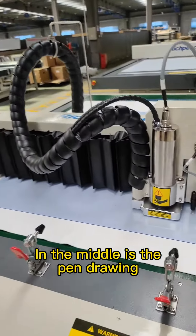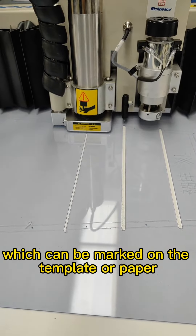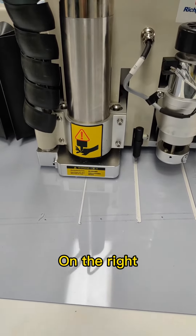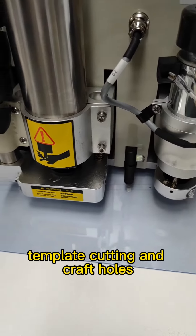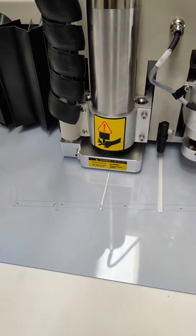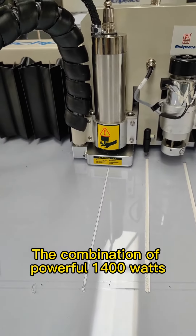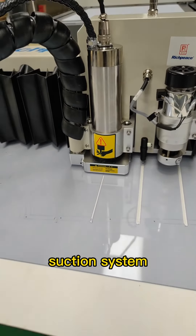In the middle is the pen drawing tool, which can be used to mark on the template or paper. On the right is the jewelry knife. Template cutting and craft holes are produced at the same time, combined with a powerful 1400-watt drive system.